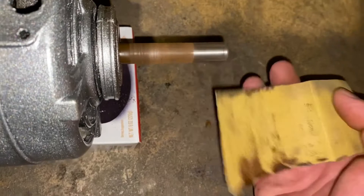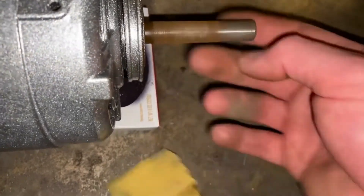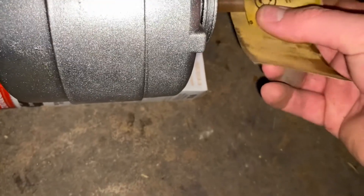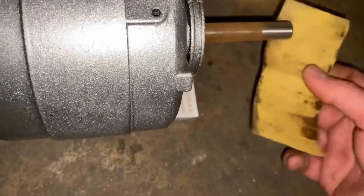That's the oil — I lubed the living heck out of this fan motor, and it still doesn't seem to move as freely as I was hoping it would. I'm going to let it run a little bit and see if that changes.